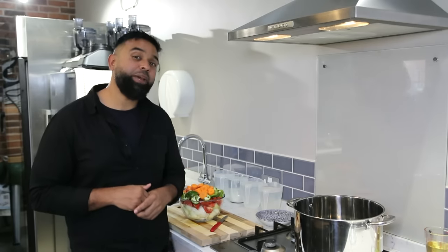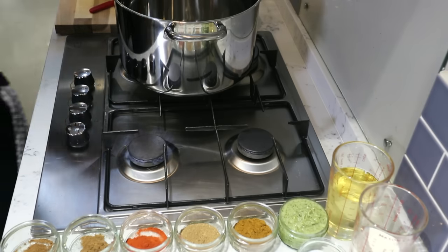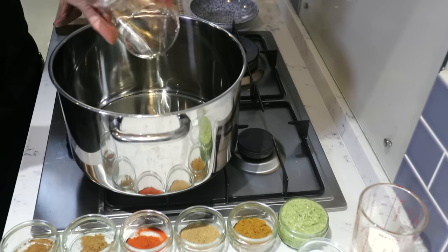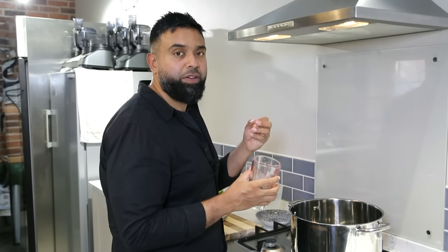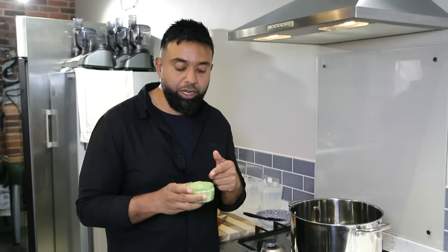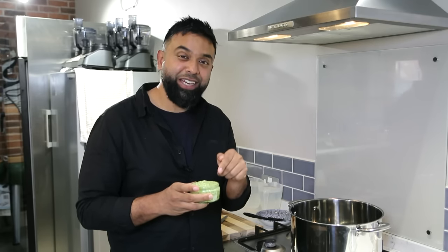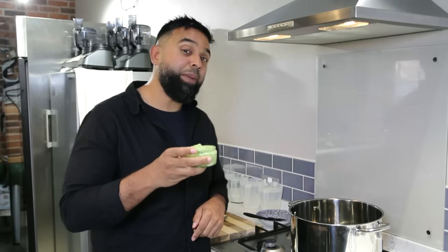Now let's make the base gravy. I've got my pot on — turn the gas on. We're going to use one cup of vegetable oil. You want something neutral — you don't want something powerful like mustard oil, as that would overpower the flavour. Sunflower oil is perfectly fine. While the oil heats up, we're going to use four tablespoons of ginger and garlic paste. The reason this paste is green is because it contains coriander, green chillies, and peppers — absolutely gorgeous. There's a link in the description to this amazing ginger garlic paste.